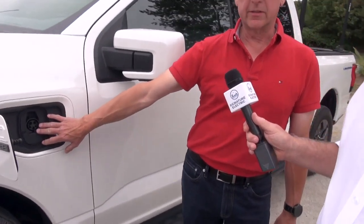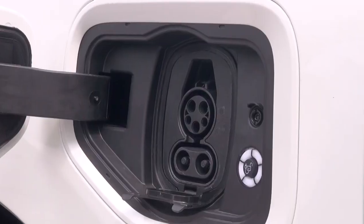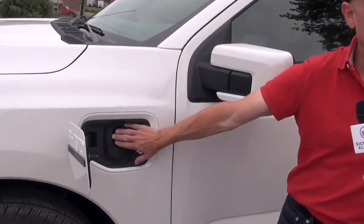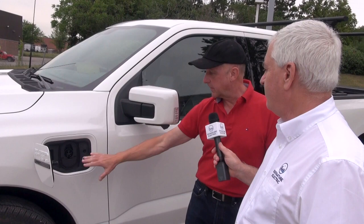So the charging port is a standard J1772 for Level 1 and Level 2 charging, so I can charge on household 120-volt or 240-volt. One of the important things they did here is the onboard chargers — which take input from household current and charge the battery — are capable of charging at 80 amps. It's a fairly large battery; this is the extended range battery, which is 131 kilowatt-hours. I can charge it fairly quickly at home because of these big onboard chargers. It is a standard.